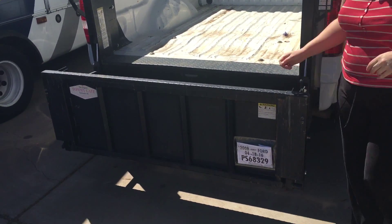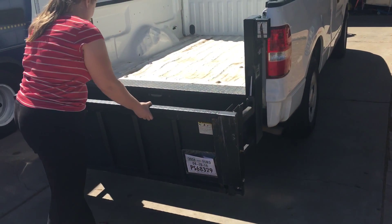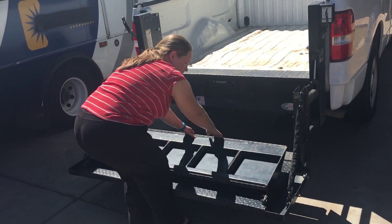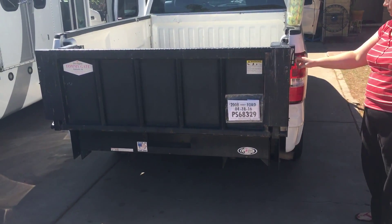Pull it down. It's simple — a young lady can do it herself. It goes up to 1,300 pounds. I'm a pretty big boy so I'm gonna go up here.